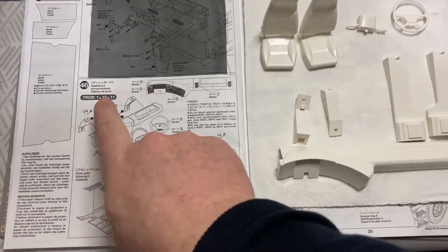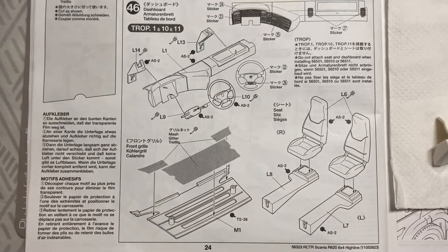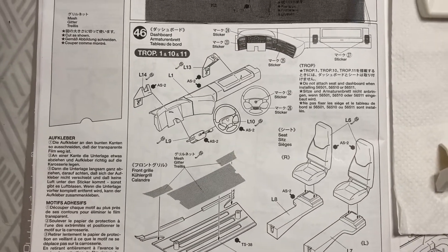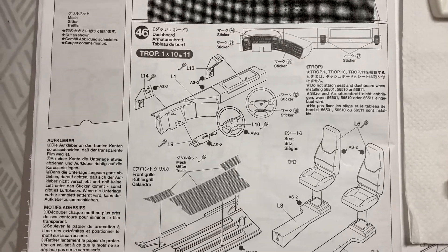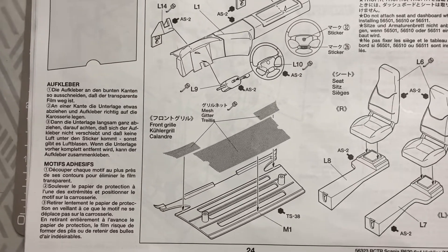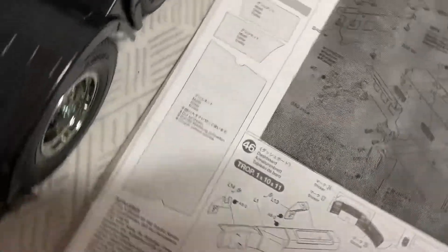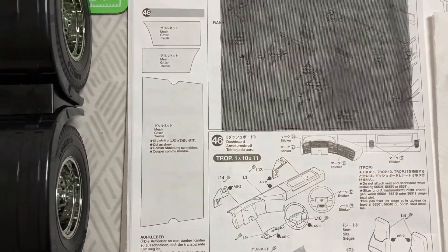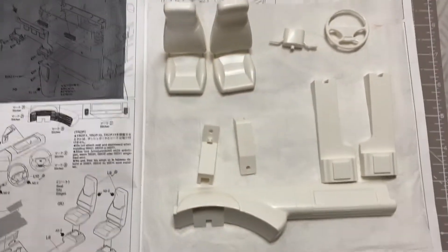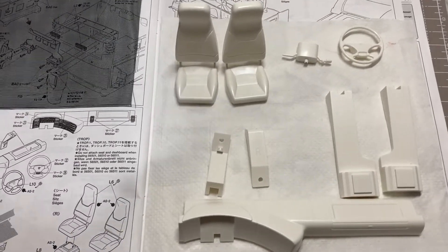We are now on step 46, which is all about the components that go inside the truck: the dashboard, steering wheel, seats, their mounting, and also the grille. We need to use the mesh we have here and cut it into shape — you use the template shown on the side. Then we've got some more painting to do.